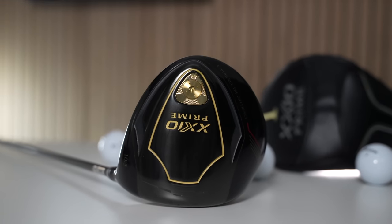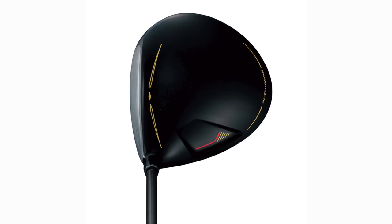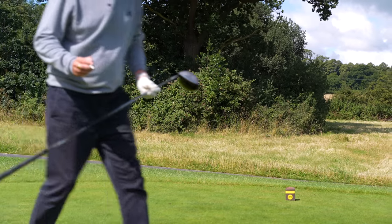Before we go further, let's talk about the visuals — how does this club look? Zexio describe it as the gold standard of luxury performance and design. For me personally, I'd liken it to a piece of jewelry. It's almost too exotic for the muddy fairways of the UK. I'm almost too scared to hit this thing.